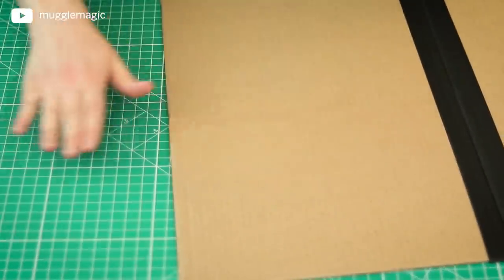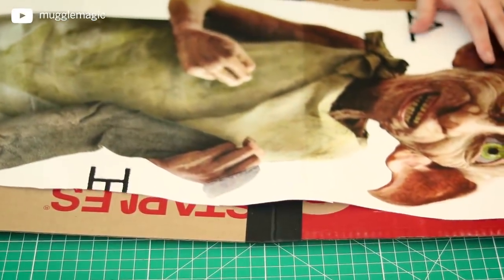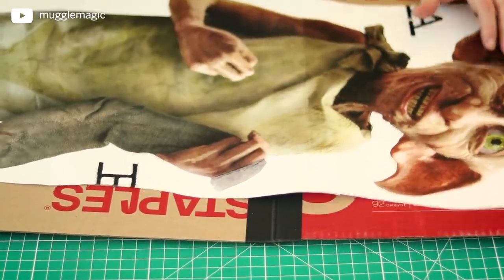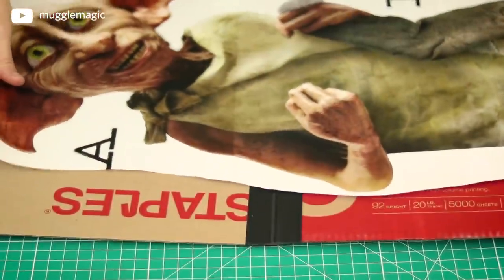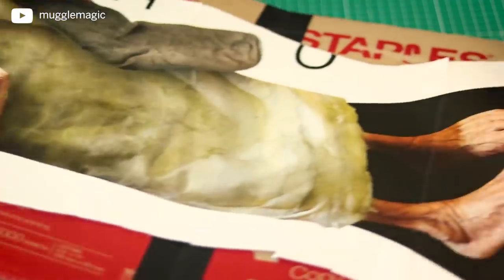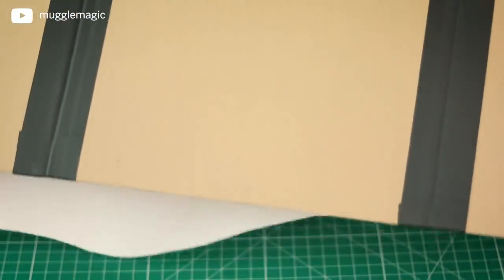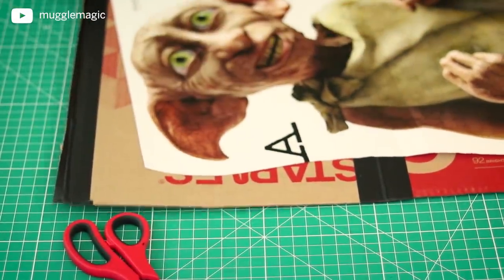Now that you have these taped together, we're going to glue Dobby right on top. Actually, we only need three pieces, not four — my bad. So let's go ahead and glue Dobby onto three of these. I'm using the ones with the printing facing Dobby so that the back is just plain cardboard. I can just cut this extra one off because I don't need it.